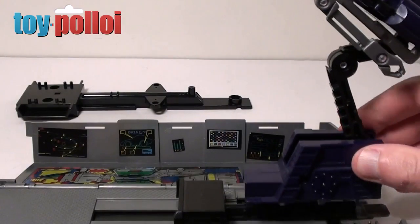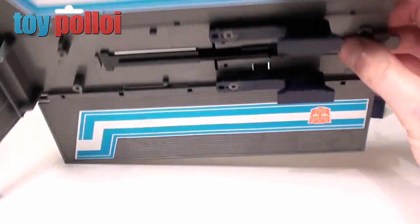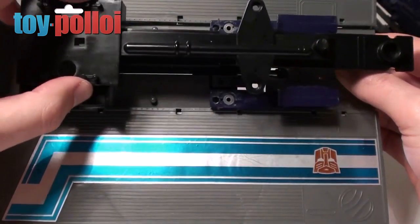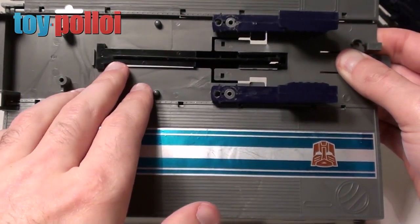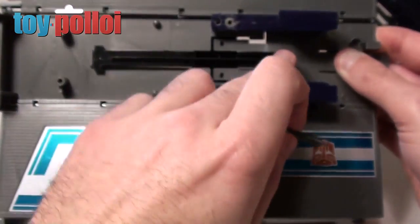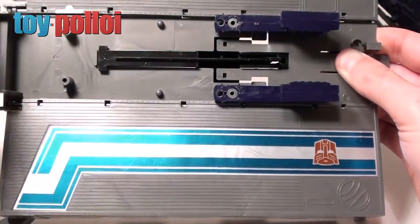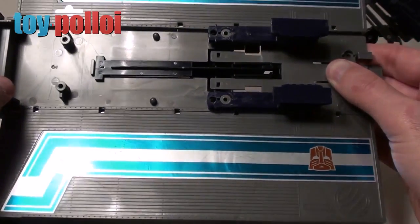Once you've removed those two screws, the top part of the firing mechanism can be taken away. You then need to turn the vehicle over and unscrew the four screws located at either end, which will remove the underside section of the vehicle and give you access to the bottom section of the firing mechanism. There is a spring here that is located onto one end of the firing pin and hooks onto the bottom panel, and then you've got the small set of wheels that you remove.